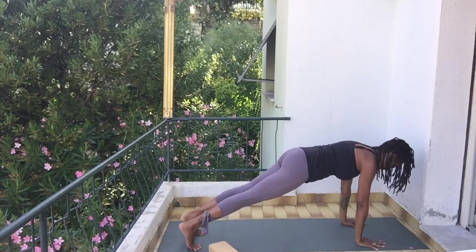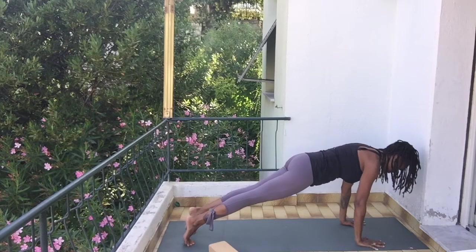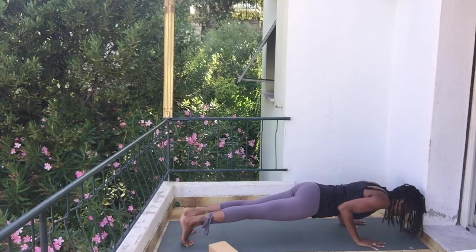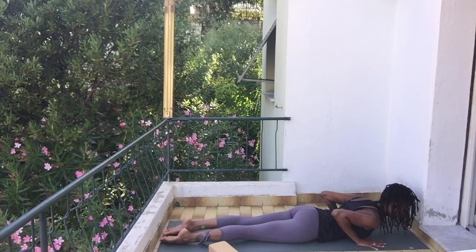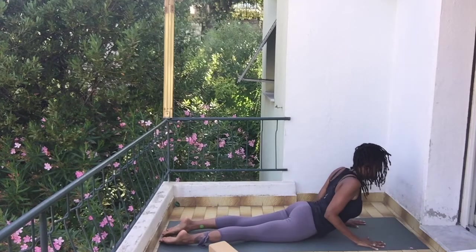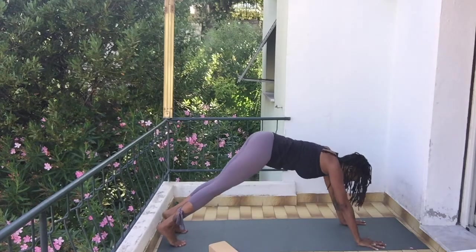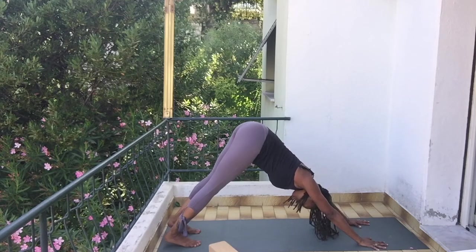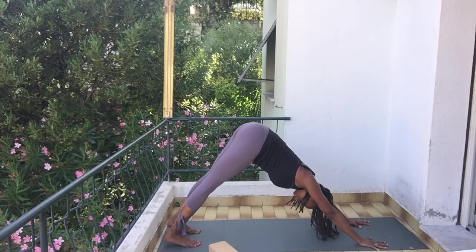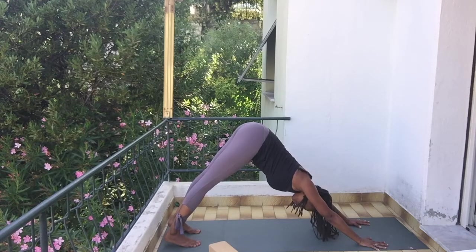Exhale, hands down, step back into plank pose. Push down through your fingers, pull your belly in, and then exhale lower down through chaturanga all the way to your belly. Untuck your toes, inhale into cobra, and then exhale back into down dog.